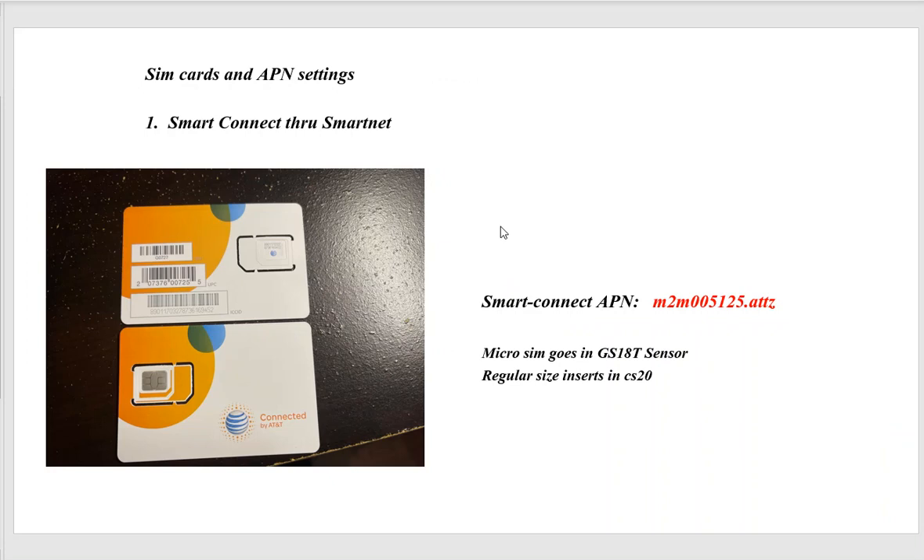Let's take a look at SIM cards. If you get a brand new data collector, get a brand new SIM card — otherwise the older SIM card will be 3G. The first option is Smart Connect, which comes through SmartNet. When shipped, you'll see it's an AT&T card. It's a micro SIM card, all white on one side. The full-size card goes into the back of the CS20, while the micro SIM goes into the GS18. The APN for this card is lowercase m2m005125.attz.